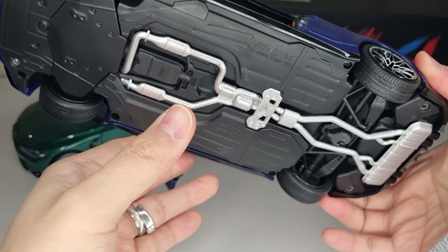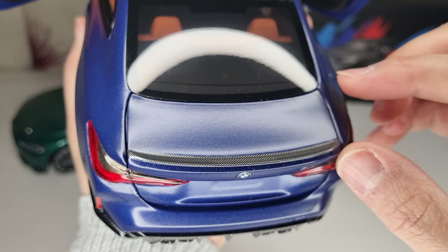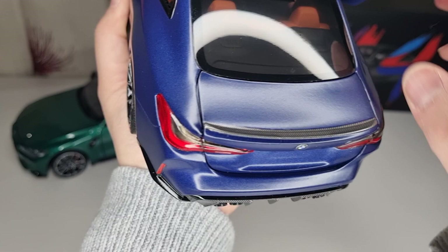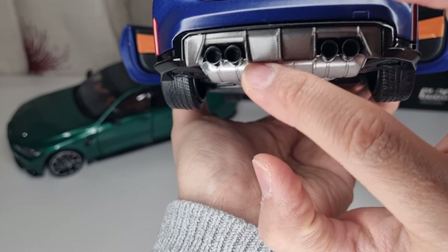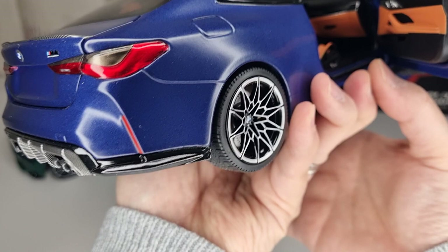The back also has suspension, though it's a little bit jerkier than the front — the front is a lot smoother. Underneath you've got some more detail, same as the M3. The light details on the back are also not too bad, and you've got carbon fiber effects and a spoiler lip with all the little details. The trunk has a little carpet inside, and the exhaust details are quite deep and realistic. The carbon fiber effects are not too bad, though not as good as LCD, but acceptable.